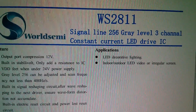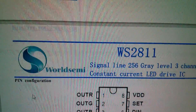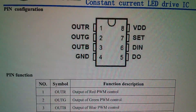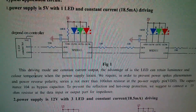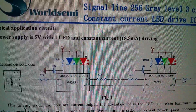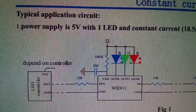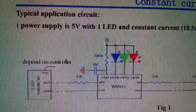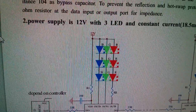Perhaps rather confusingly, there's also a WS2811. This is just a chip — an eight pin chip. It's got outputs for red, green and blue. If you scroll down to the application circuit, you have to attach a separate RGB LED to the output of this chip. Whereas the 2812 is five volt only, this chip looks like it can be either five volts or, with more LEDs, it can be driven by 12 volts.